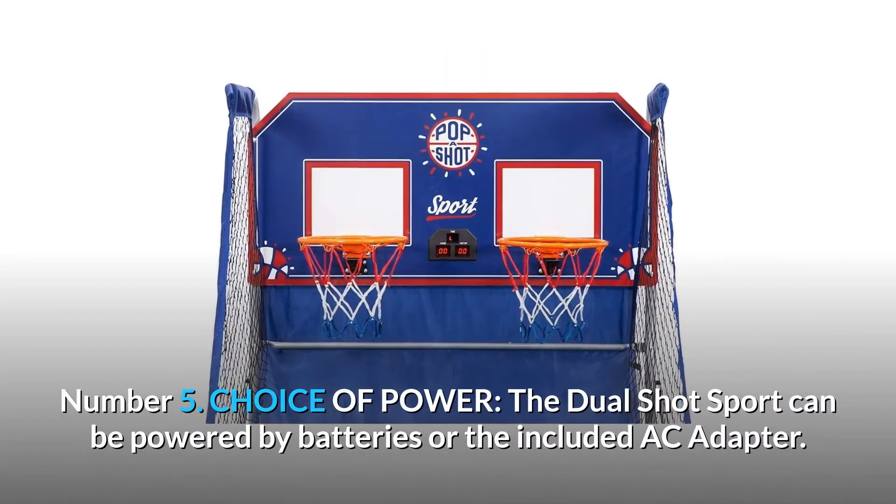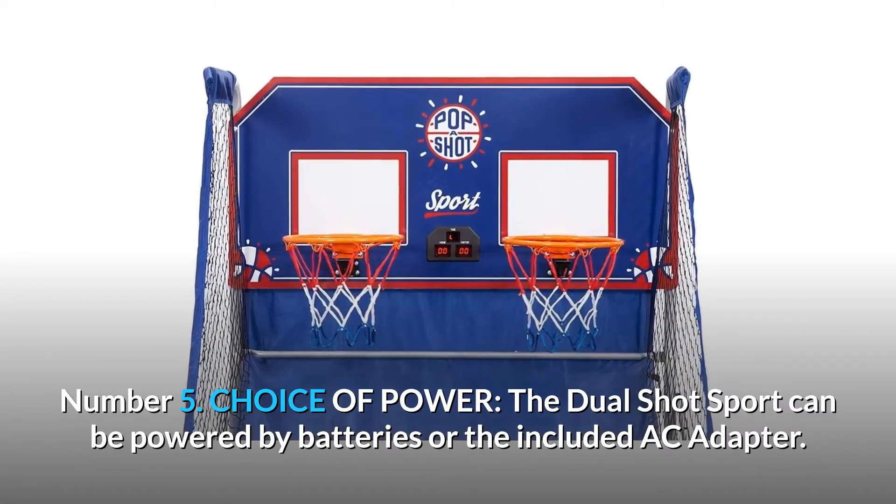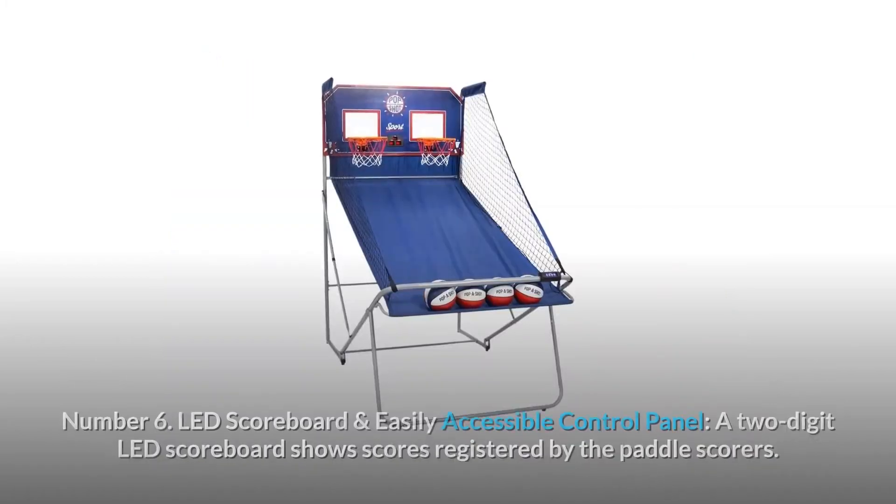Number 5: Choice of power. The dual-shot sport can be powered by batteries or the included AC adapter. Number 6: